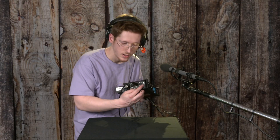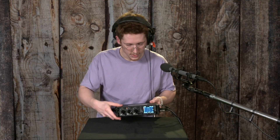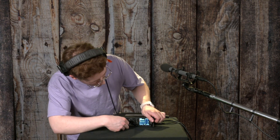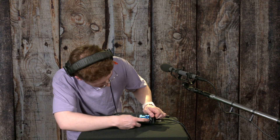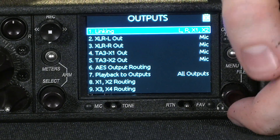And it's got X3 and X4 right here. In order to configure what audio of what's being mixed in here goes to which outputs, you should go into the main menu using the menu button, select outputs with the headphone knob,